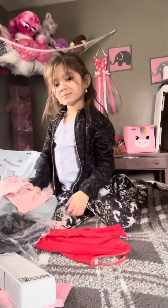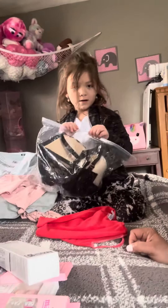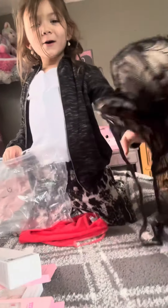Oh, that's pretty! And this one — open it, baby. This is my bra. This is the first time I ordered a bra online because it's really hard for me to find my size — I have a big size.